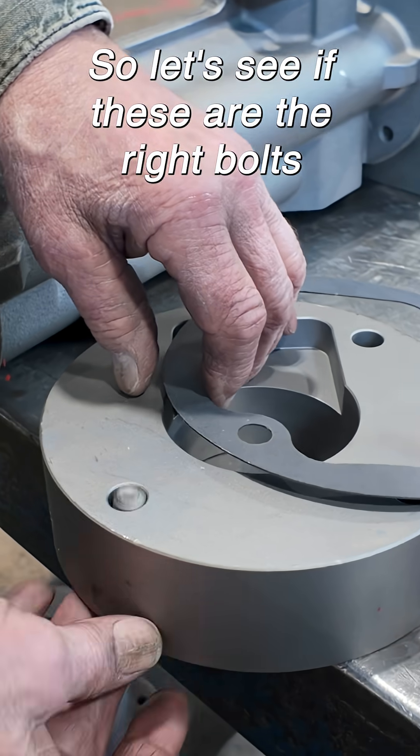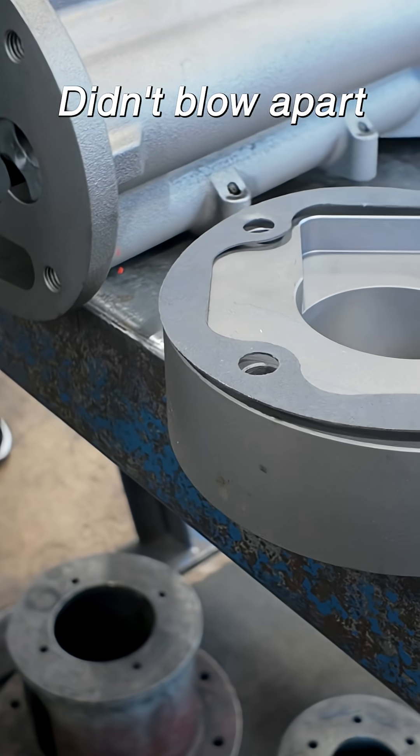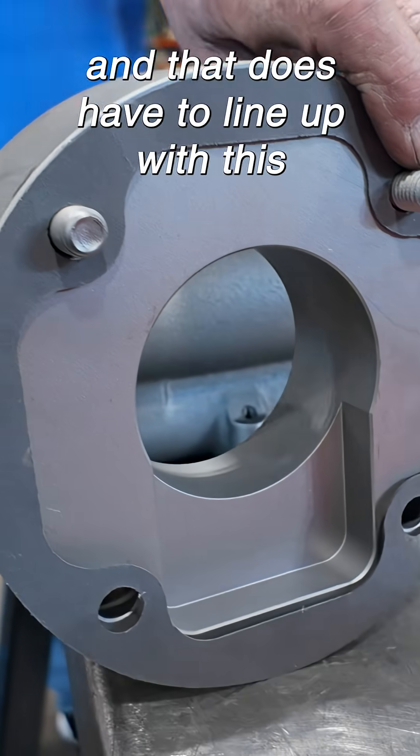So let's see if these are the right bolts. That's what was in there, didn't blow apart, so I guess we'll put them back in. And that does have to line up with this. Look at this.